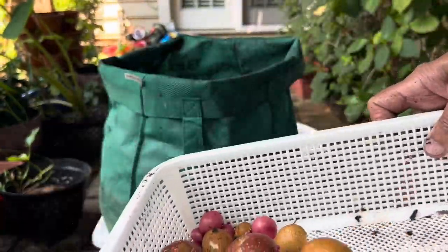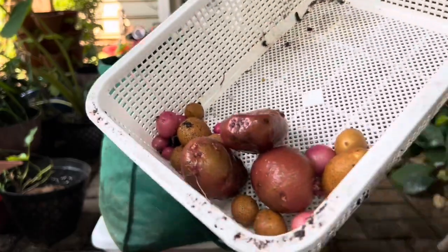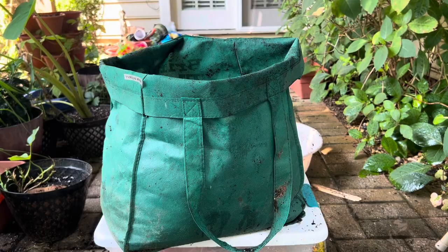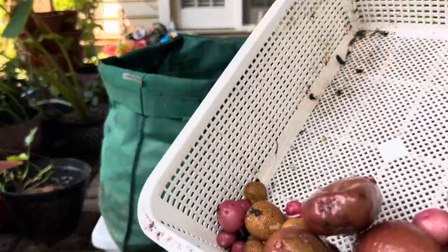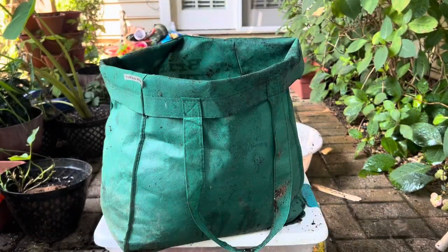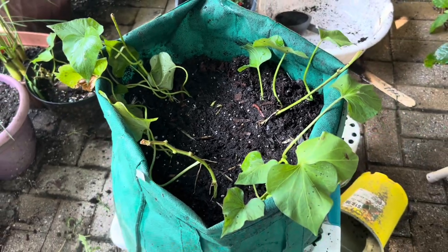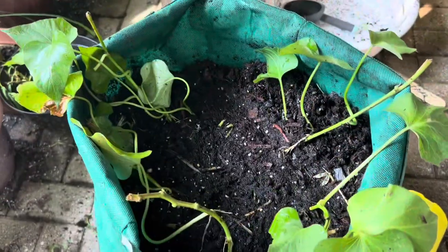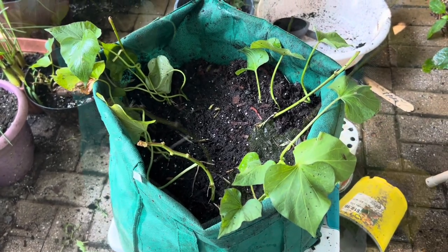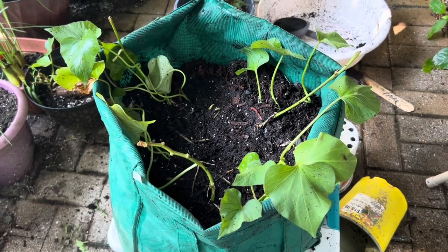This is the harvest — maybe 20 small and big potatoes, not much, but I am happy that I received at least some harvest. This bag I will use to grow my sweet potato slips, which I have also grown in another way, and I will upload a video on how to grow sweet potato. Thank you guys for stopping by at my channel and watching my video — see you in my next video, till then bye.